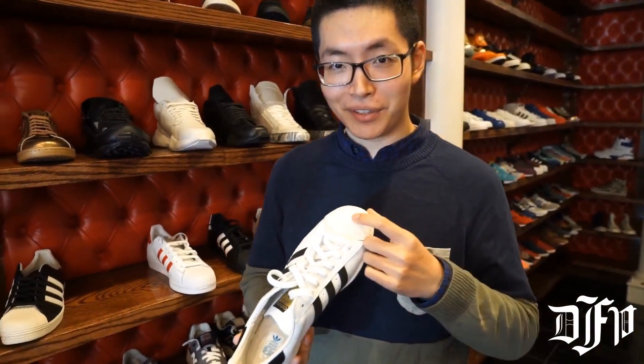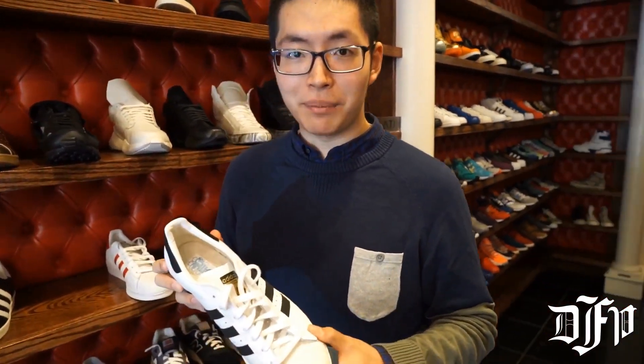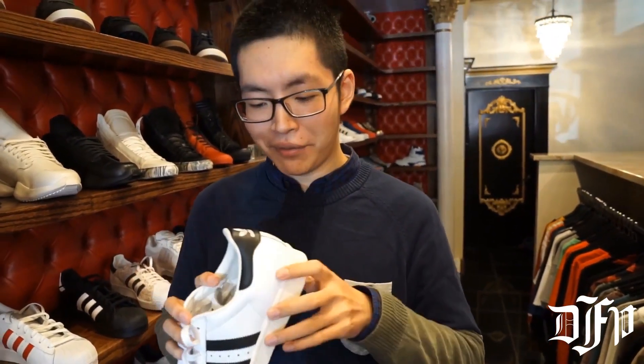Here I have the Adidas Superstar, also known as the classic shell toe, because the toe box looks like a shell. It was originally designed as a basketball shoe and now it's turned into a fashion staple. The rubber cupsole doesn't really have a lot of cushioning, but it's popular, so get them.